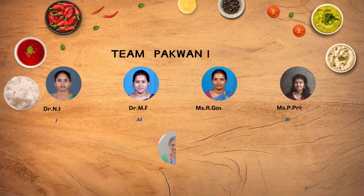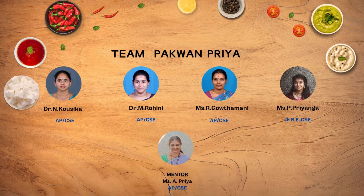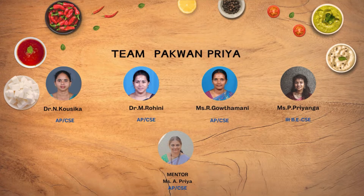Let me introduce our talented team: Pakwan Priya and our teammates, Dr. N. Kaushika, Assistant Professor CSE Department; Dr. M. Rohini, Assistant Professor CSE Department; Ms. R. Gautamani, Assistant Professor CSE Department; Ms. P. Priyanka, Third Year CSE Student; and our mentor, Ms. A. Priya, Assistant Professor CSE Department.